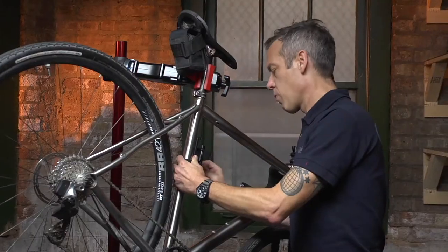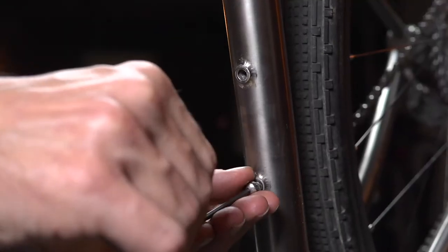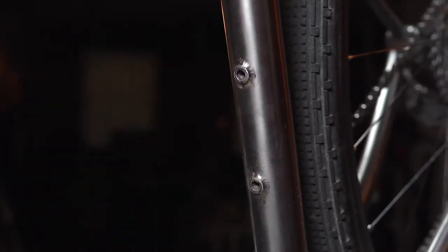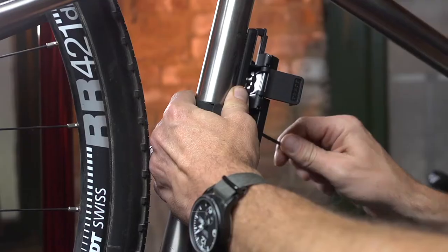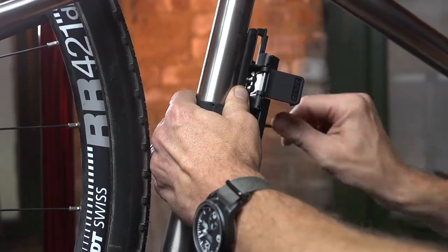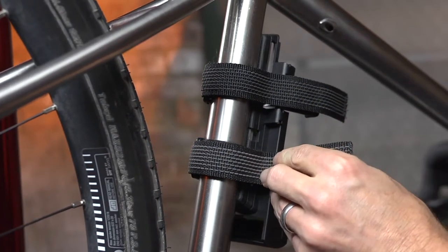The Bordeaux bracket can be mounted in three different ways. Your mounting options include directly to your bike's water bottle bosses, on another tube of your choice with the supplied metal straps, or with quickly repositioned Velcro straps available separately.